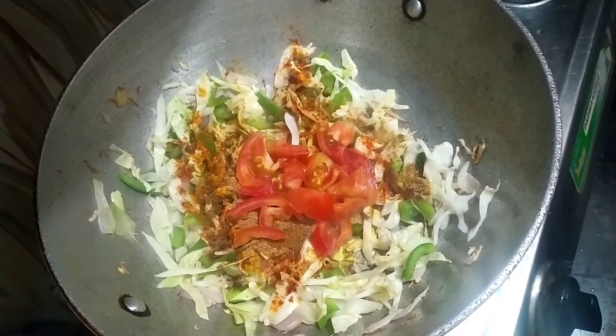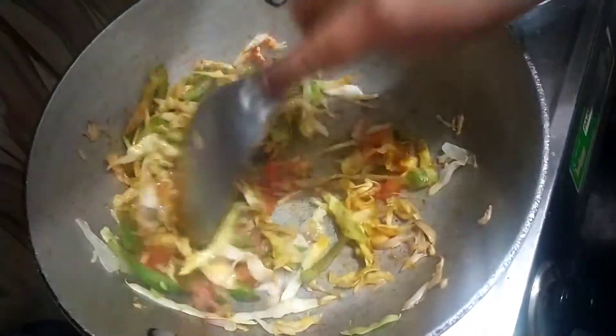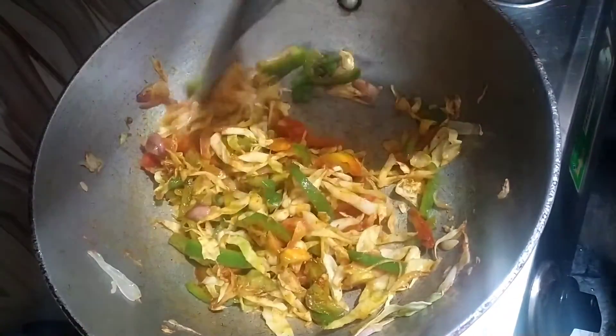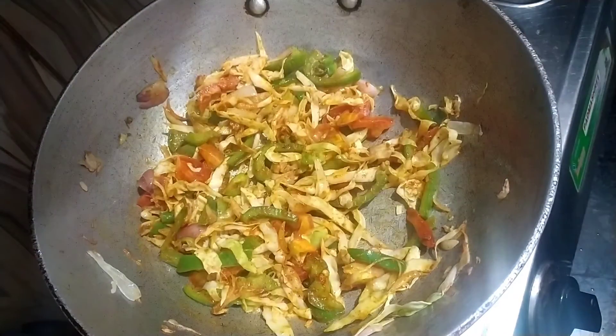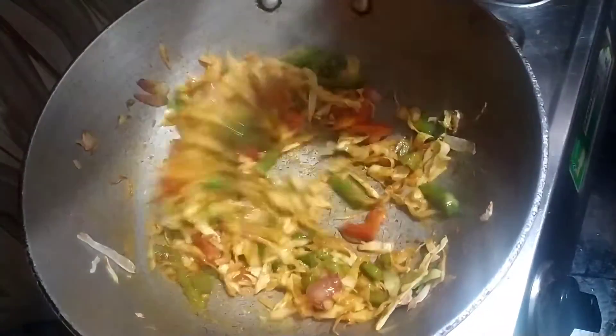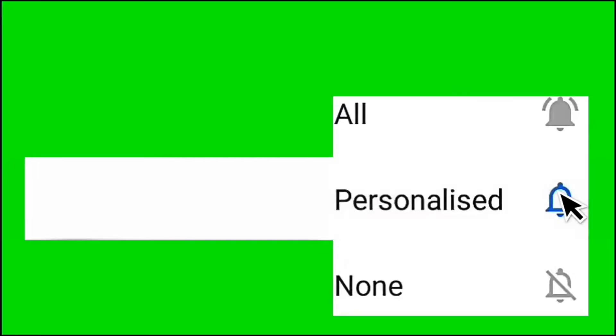Now add the tomatoes — I have a chopped tomato. We will put it in and let it cook for a little while. Keep an eye on the flame. If you haven't subscribed to my channel yet, please subscribe and click the bell icon so you can get notifications.